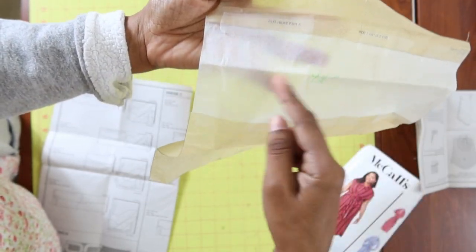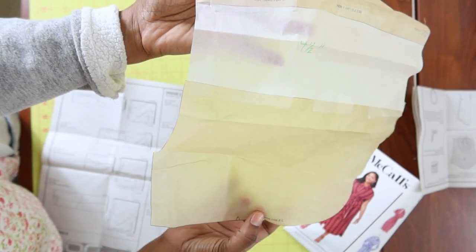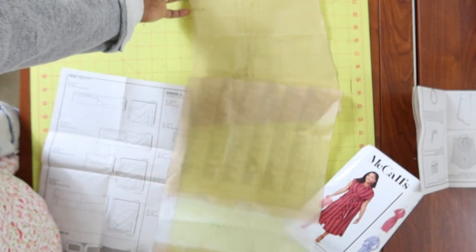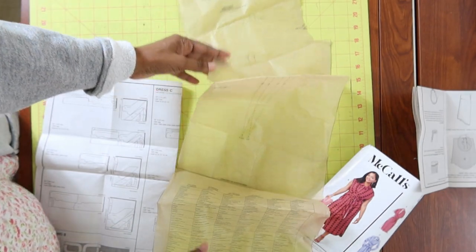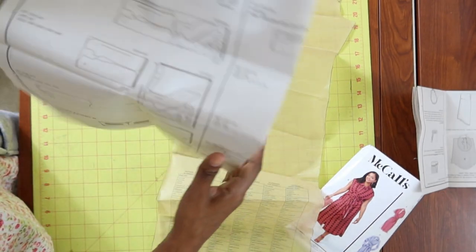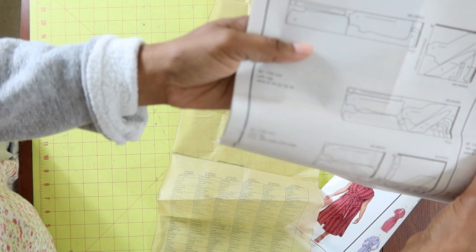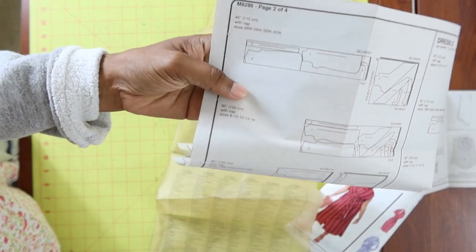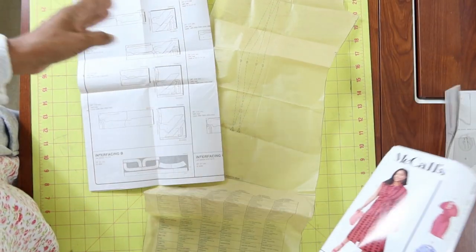I cut there and added four and a half inches to the pattern. I did the same thing on the back piece and on the front piece, and then I had to also remember to do it on the front band — the front band is going to be right down the middle where you put the buttons.